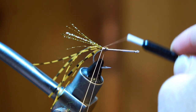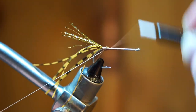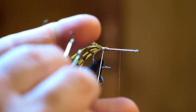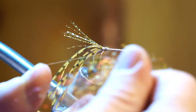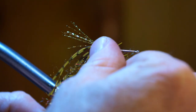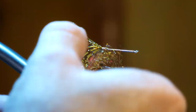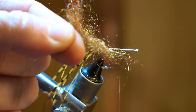We will now make a dubbing loop with our thread. Then bring your thread up the hook shank to right about here, so not all the way up to the eye. Put your dubbing twister on the loop to hold it. Then pull out some of this trilobal dubbing and pull apart in your fingertips a few times to align the fibers. Stick your dubbing into the loop and spread out the material so they are even on the loop.